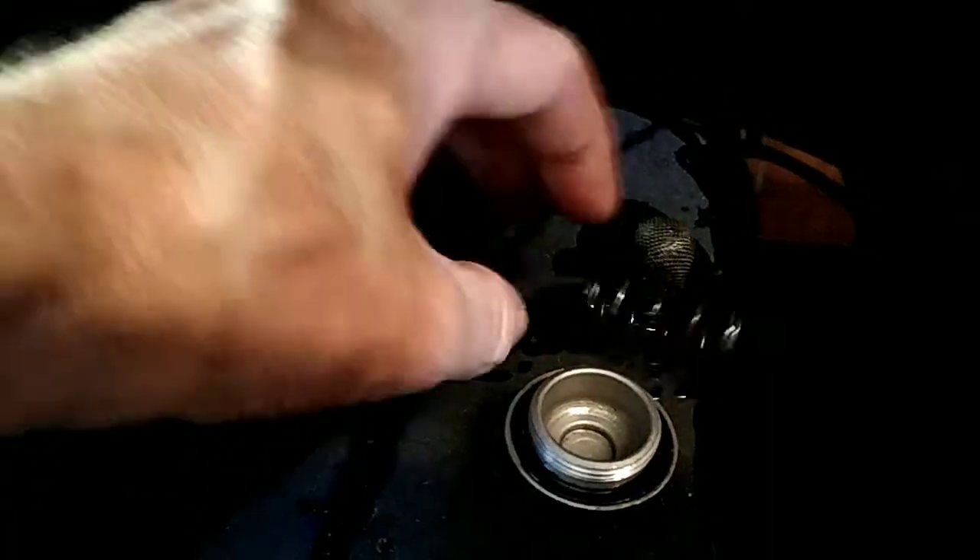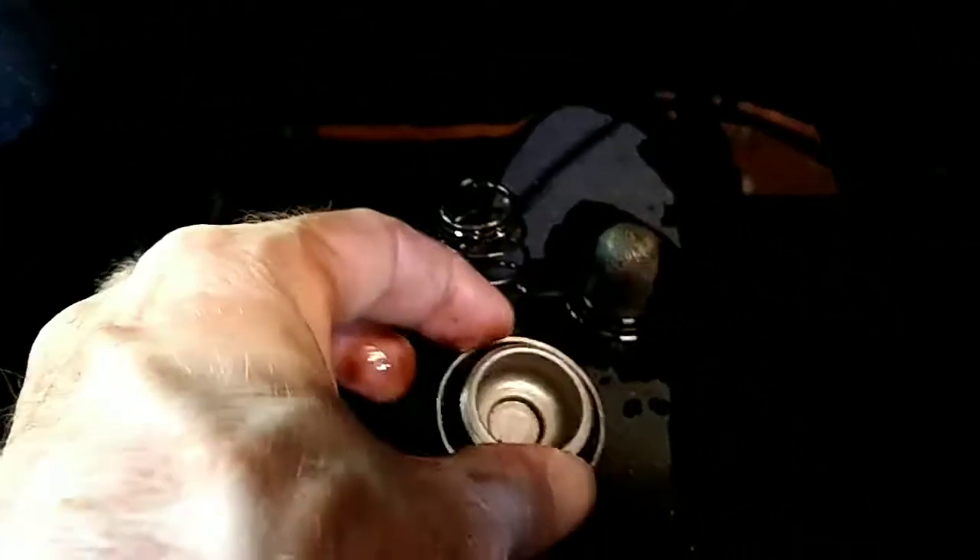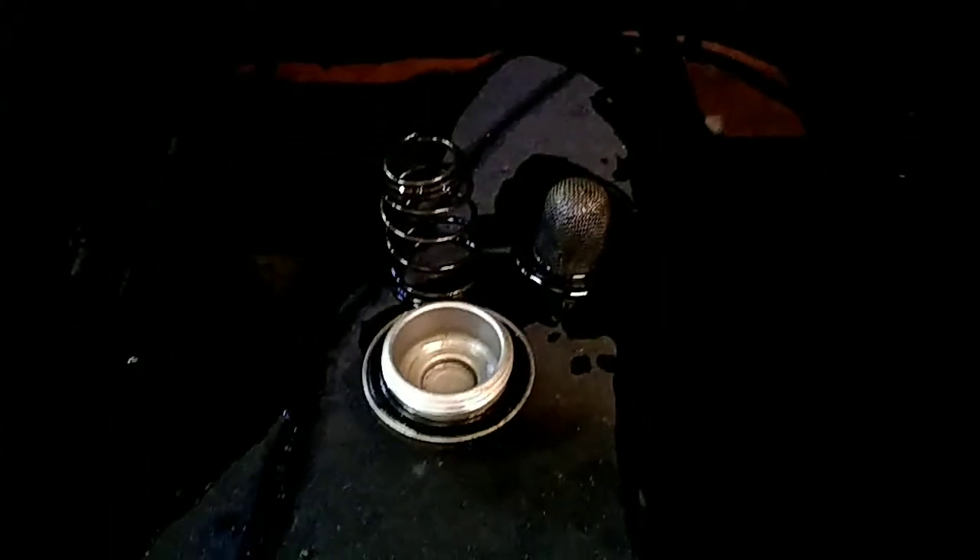And there's your filter. I'm going to clean it. Your spring. And this right here — I'm going to go ahead and wipe it all down, clean it real good, then put it back in. I'm going to let the oil drain a little bit longer.